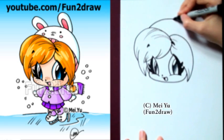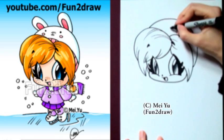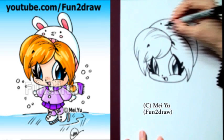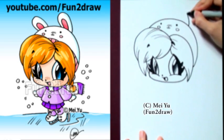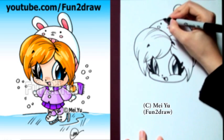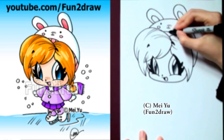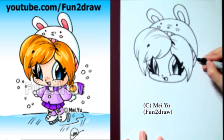As for her cool, awesome hat, I'm going to draw a big curve like this. Let's just add a cute little bunny face — I have no idea why it's a bunny, it just is. I have those goofy looking ears sticking out, here's the other one. To make it look more like a hat, not like an actual weird bunny sitting on her head, I'm going to draw these little lines in there.